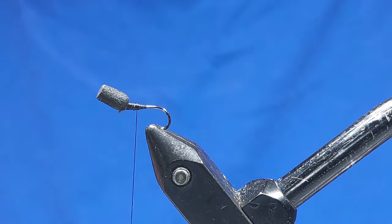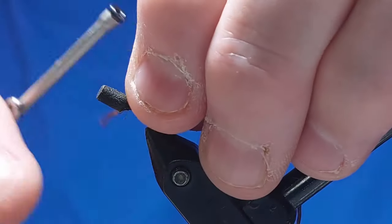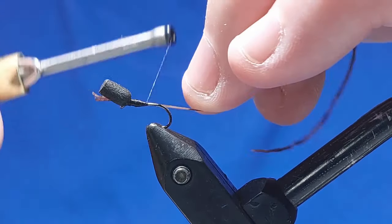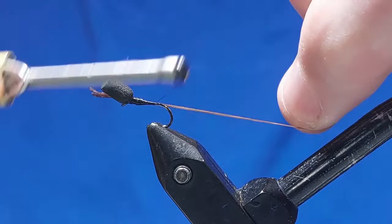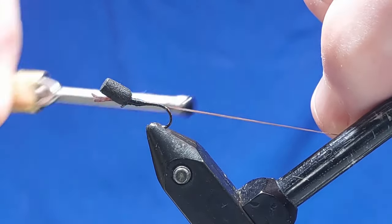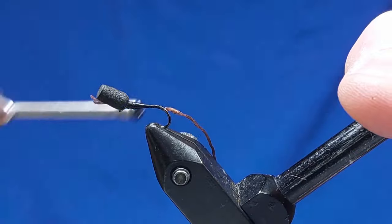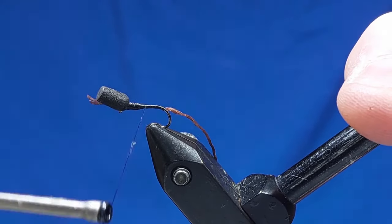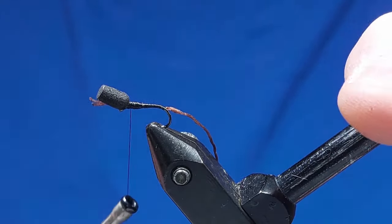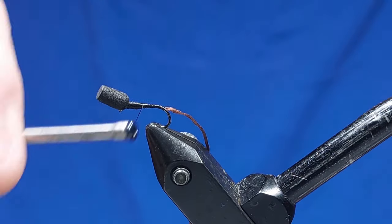So we'll get our piece of body material — brown flexi floss — and tie that in, leaving a bit we can get a hold of later on. Now we're going to go down the body, pulling it tight to reduce the bulk, because we want it obviously quite slim at the bottom end of the fly — like the shape of a buzzer. Then we'll come back up and create a bit of a taper back towards the top. We'll cut that excess off, pull this tight, and cut it off, then shape the body a little bit more.